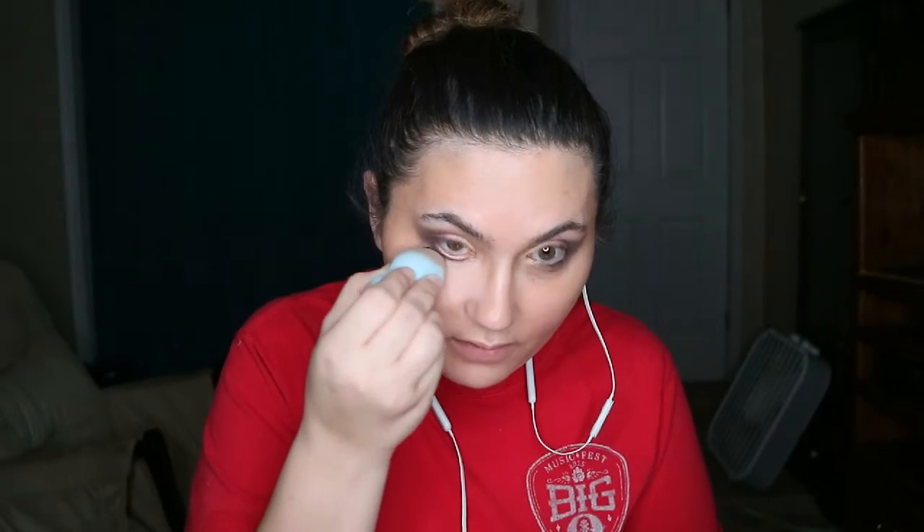I'm gonna do some mixing because the foundation is way too dark. It's weird — it doesn't smell like chemicals, it smells like crayons. Now we're gonna put this barely-there coverage on my under eye just to brighten it up. I don't even know if it stays — it's more like a moisturizer. This brush is so scratchy but this product is just not great.